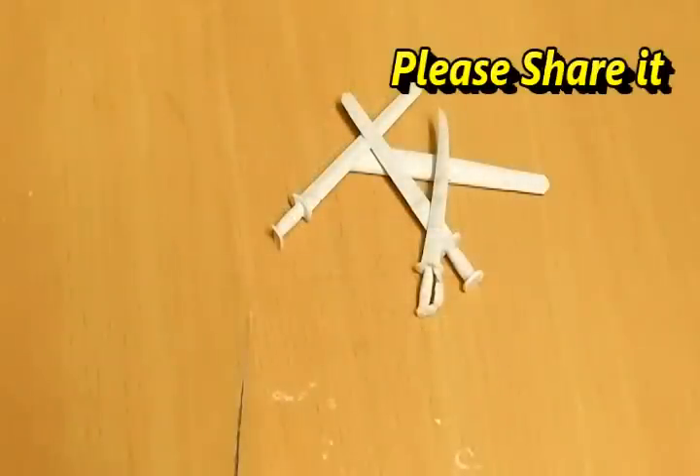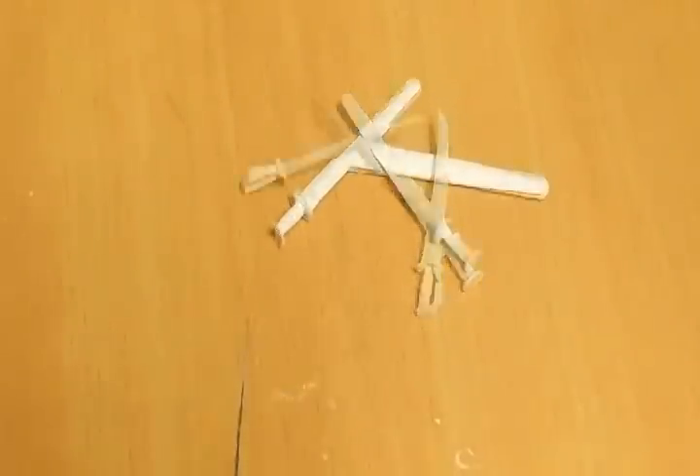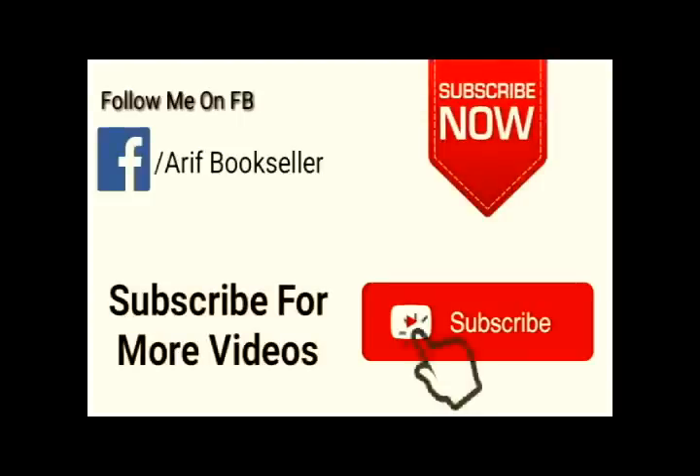Friends, I hope you might have liked this episode. Please share my videos with your friends, and please subscribe for more videos.